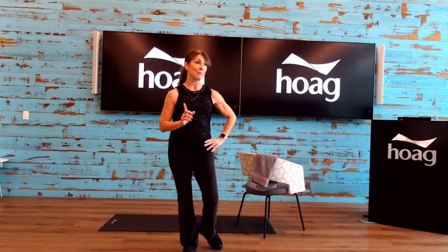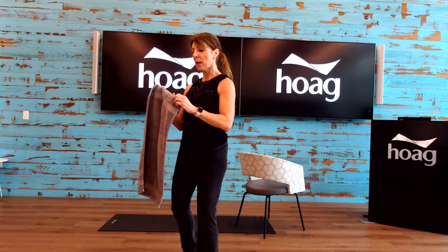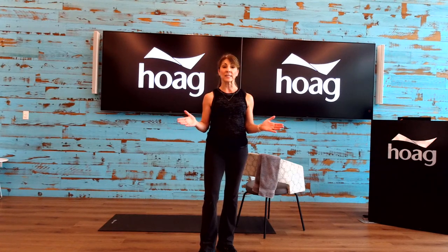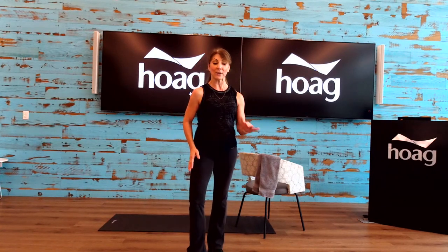We're about to get started with this class: improving your strength and stability. Today we're not using weights because I know a lot of people don't have dumbbells. I will be using a small towel to help with stretching, a little bit of core work, and of course our balance. We want to work on strengthening those stabilizer muscles — super important because they tend to atrophy and get much weaker as we grow older.